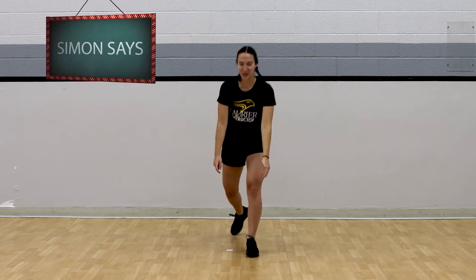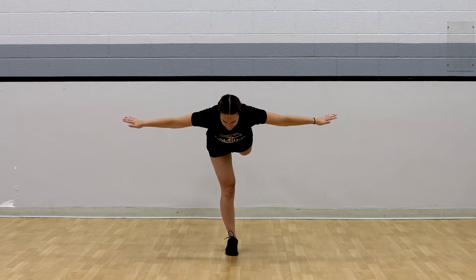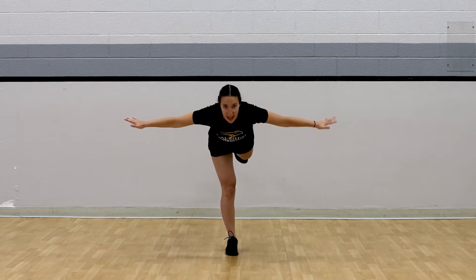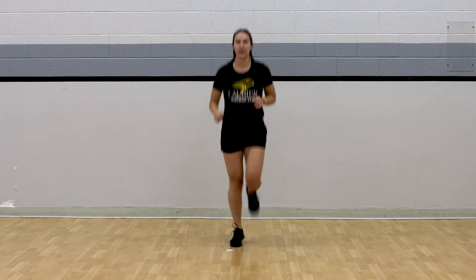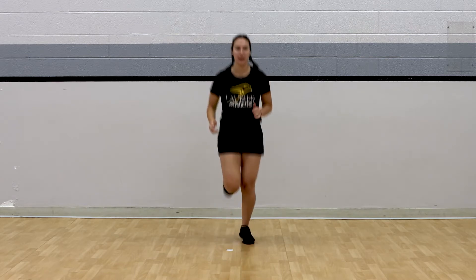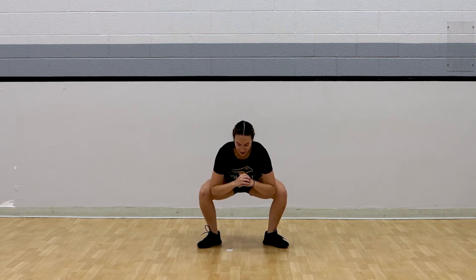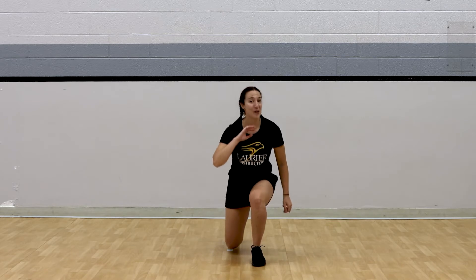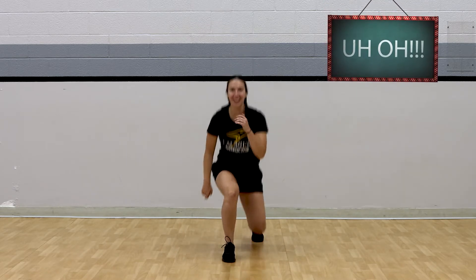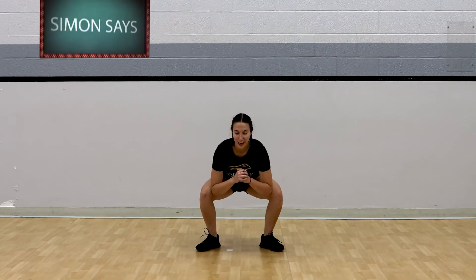Simon says do airplane pose. Good, hold that balance. Simon says do butt kicks — bring those heels to your bum. Simon says do a frog stretch. Push those knees nice and wide. Do some lunges — Simon didn't say! Awesome job, you should still be doing that frog stretch. Nice work holding that frog stretch.